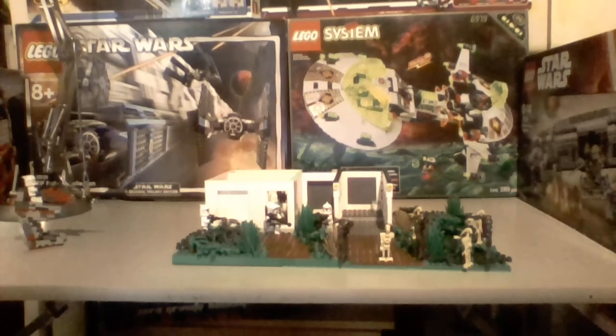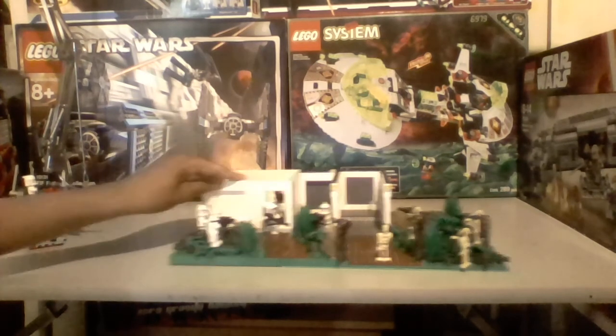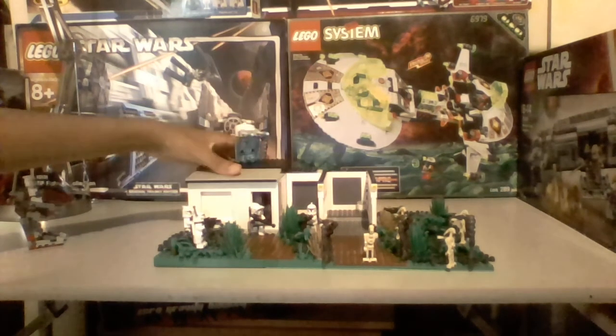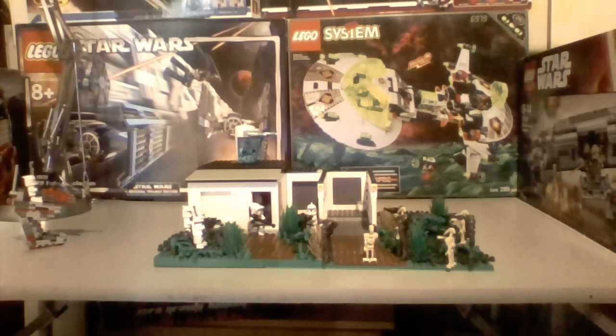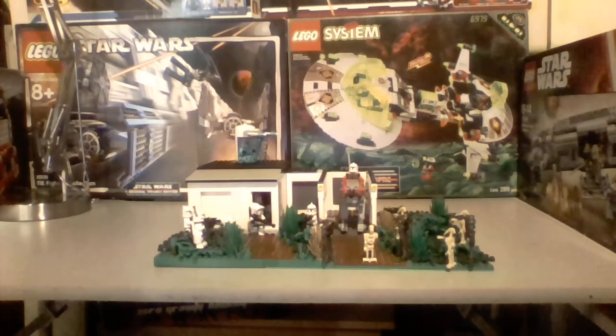I find with this base that I put more detail into it than usual, but I couldn't really make it as big as I would have liked. The bases will probably be smaller if I'm going to incorporate more detail into them, but I think that's okay. I really hope you enjoyed this MOC. Stick around for more MOCs because they will be on the way. Sorry I haven't been uploading a lot — I've been very busy. Thank you very much for watching and I'll see you all later.